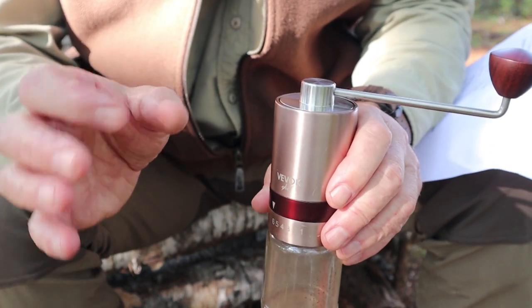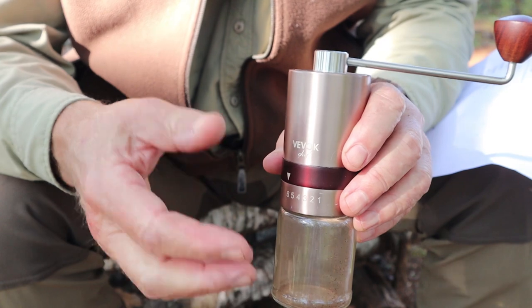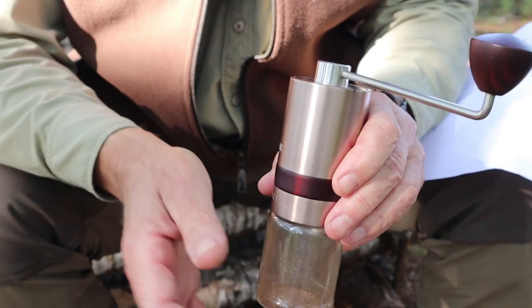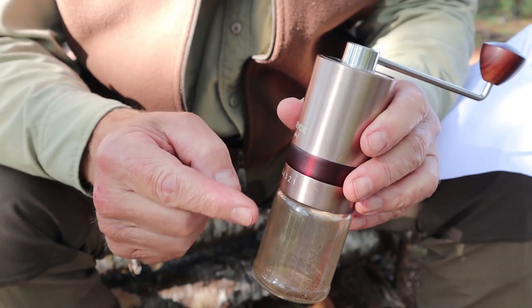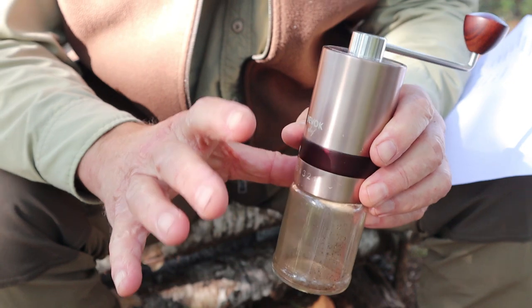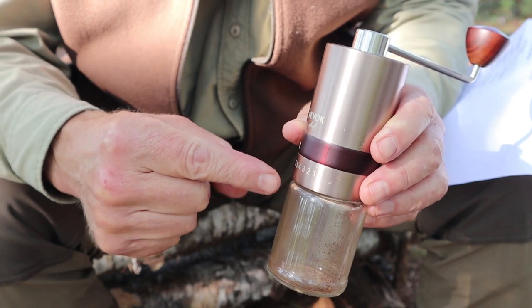I'm using an AeroPress today, but if I was using a French press, percolator, or cowboy coffee, I'd want a coarser grind. A mocha pot benefits from a fine grind. Once you get it dialed in and know exactly what grind size you want for your coffee maker, it's easy to just set it the same way next time.